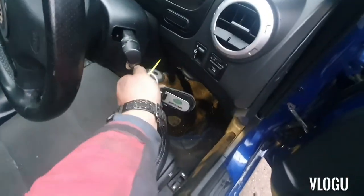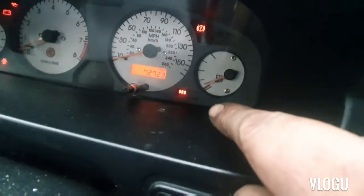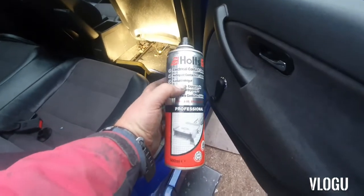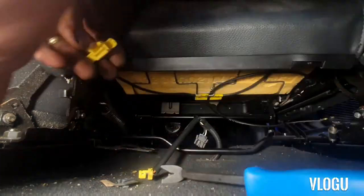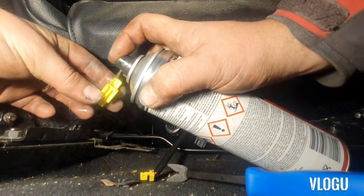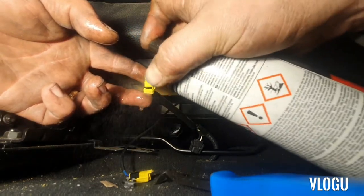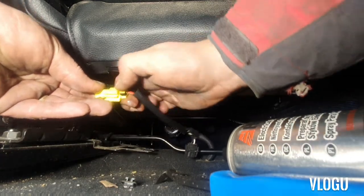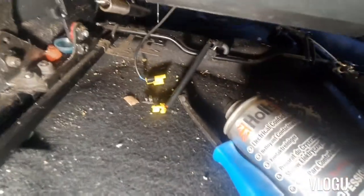I'm going to plug it back in and show you the load that's on — it's the SRS light down there, so we're going to get that done. We've got some Holtz electrical contact cleaner, so we'll pop that out, get in there, and a bit in there, let that dry out. We'll go in and hit it a bit just to clean the contacts, then we'll leave it a minute, come back, plug it in, and check the light again.